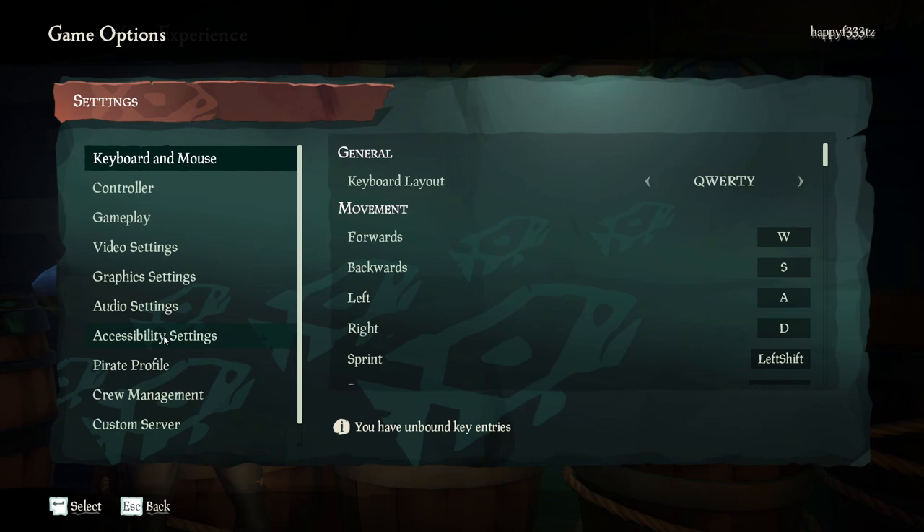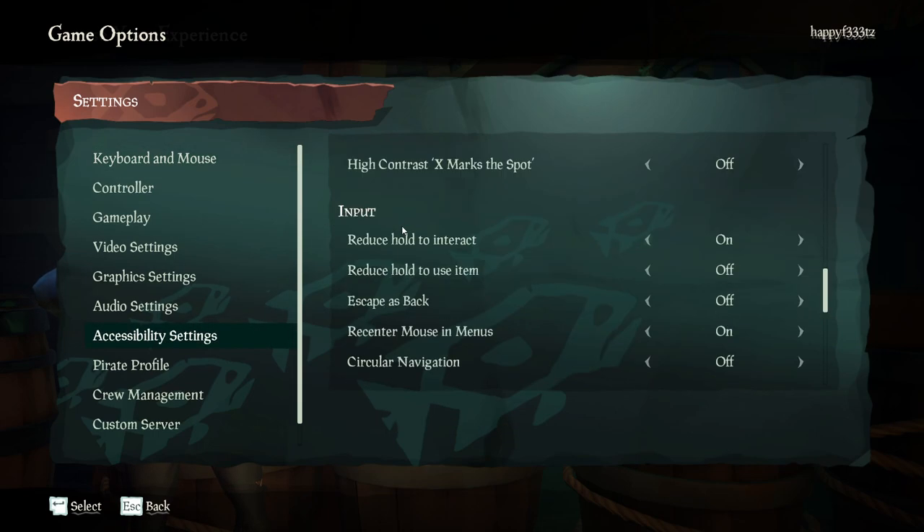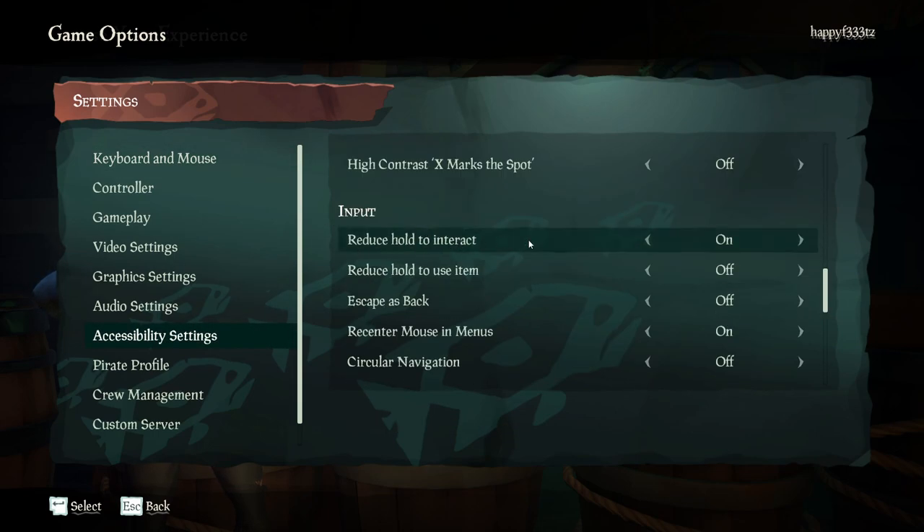Before we start, go to your settings and click accessibility settings, then go down until you see 'reduce hold to interact' right under input. Make sure that this is turned on.